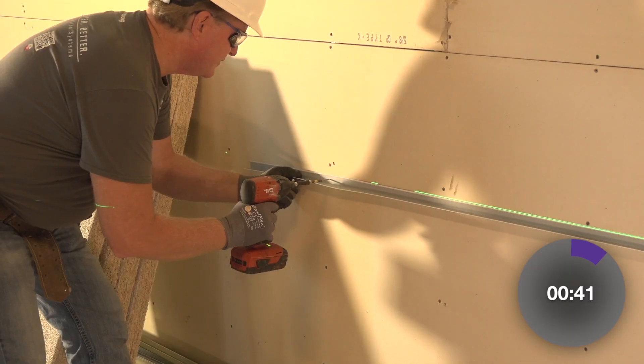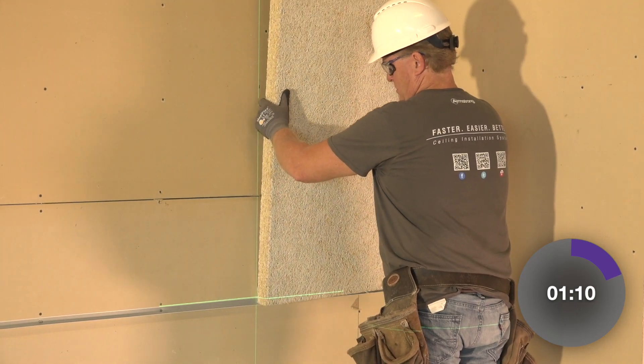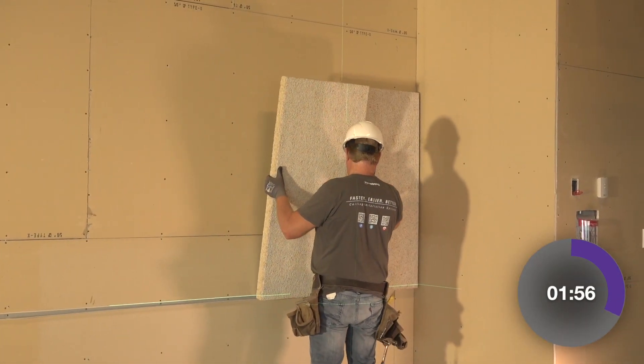Let's start the time clock on the Finale installation. The first panel is being lifted into place, then screwed to the wall. Notice how we didn't need to pre-install furring strips to the wall, then stuff with sound insulation prior to hanging the panels.